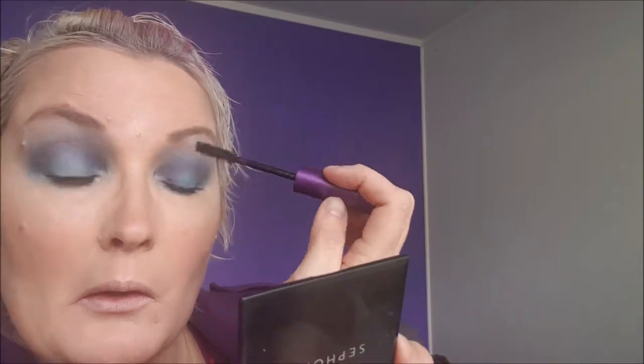Next I'm going in with the NYX Soft Matte Metallic Lip Cream in Venus. And this is the final look.